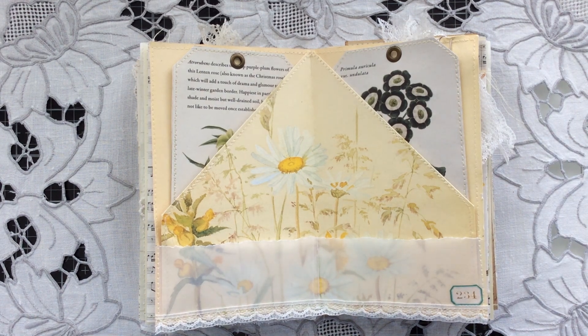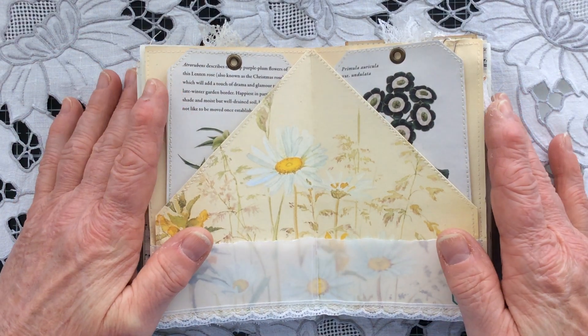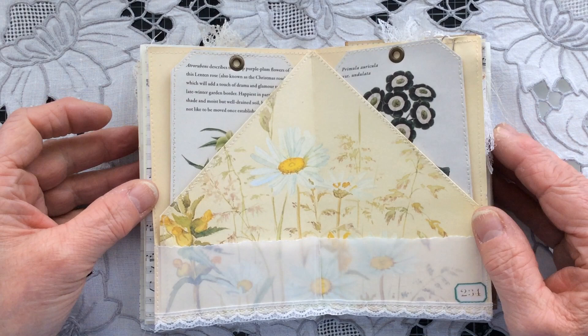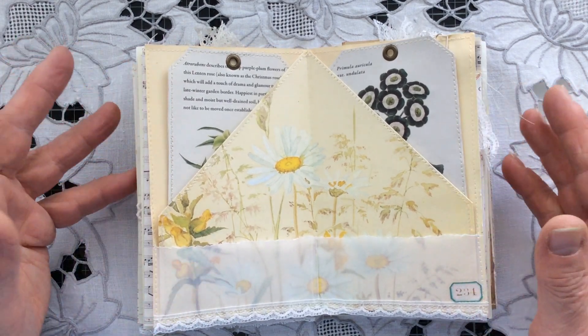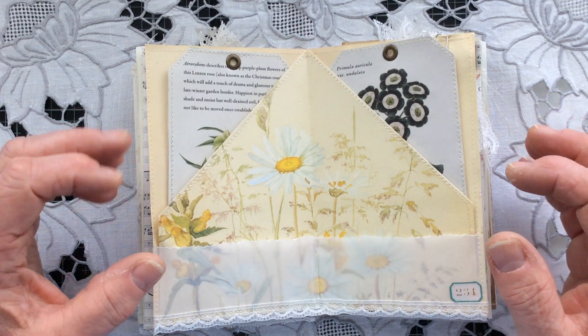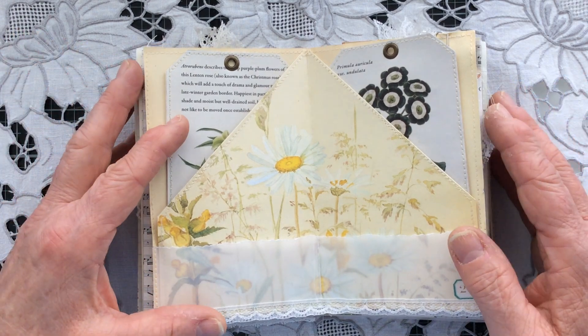Hi everyone, welcome back to my channel. Carol here, and my channel is Oak House Journals if you don't know. This is the next video in my step-by-step process for making the little mini tri-fold journals that I so love to make, just to take you along the next step of that process.